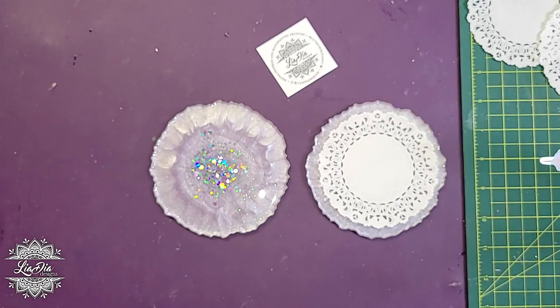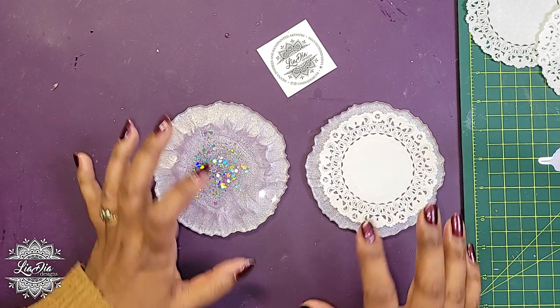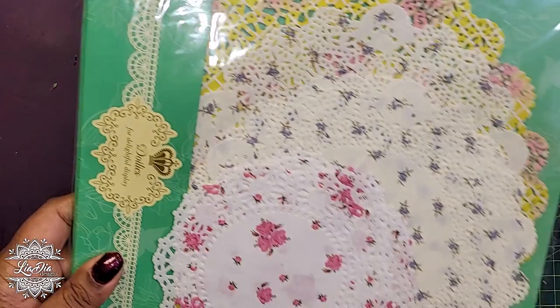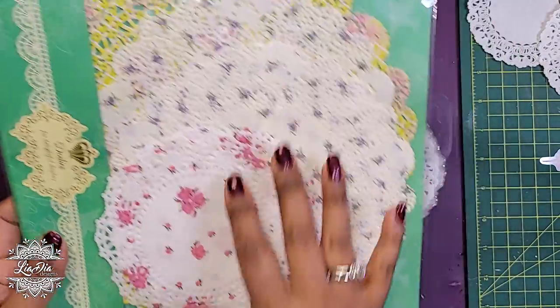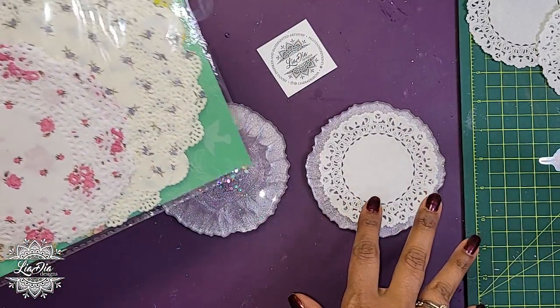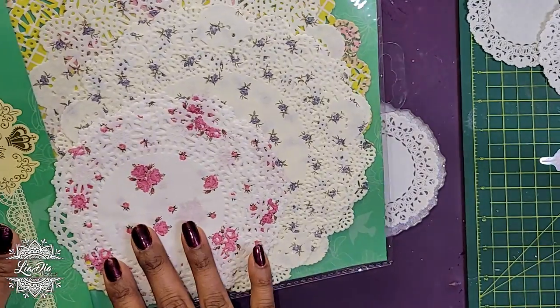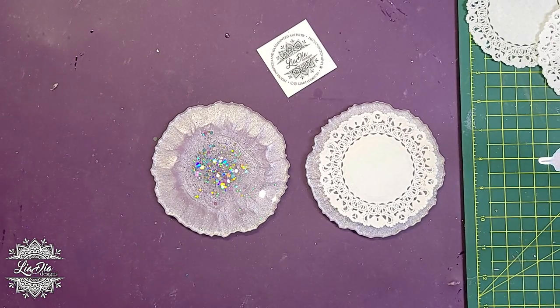They're not very expensive, so they're a neat way to add designs to your coasters. I also have these ones here which already have patterns on them — I'm not going to use these today, but if you don't want to go through any additional design work, you can just use something like this to add designs to your pieces.